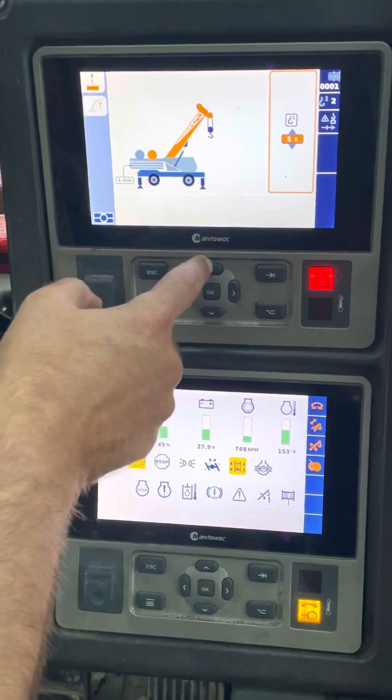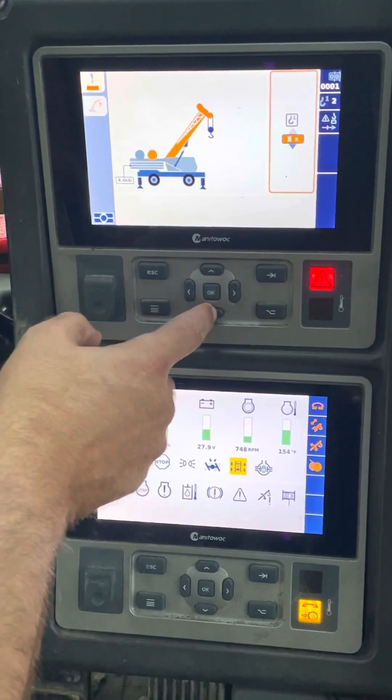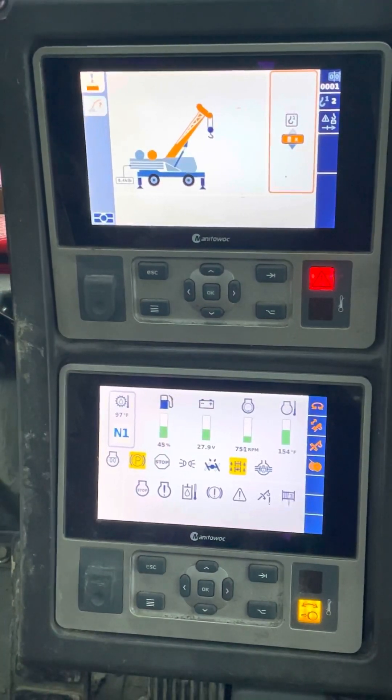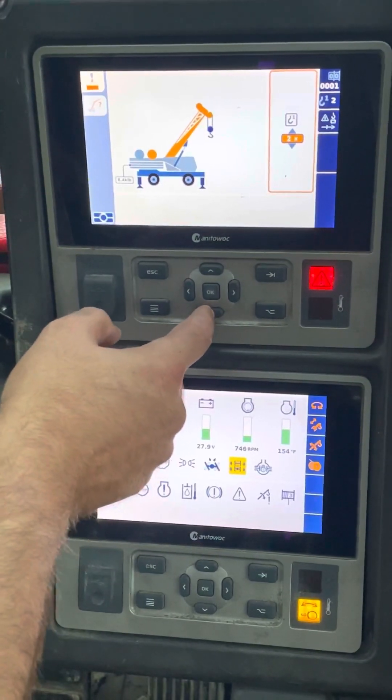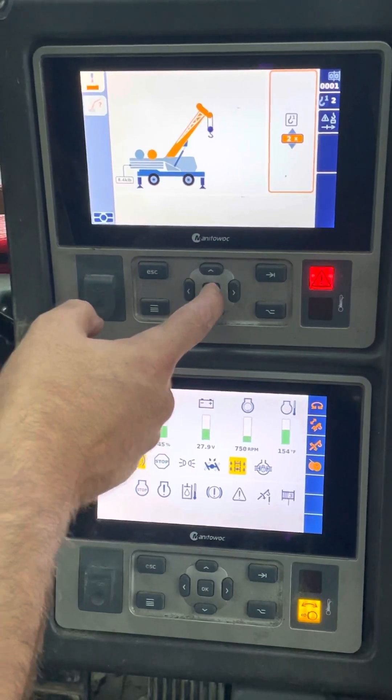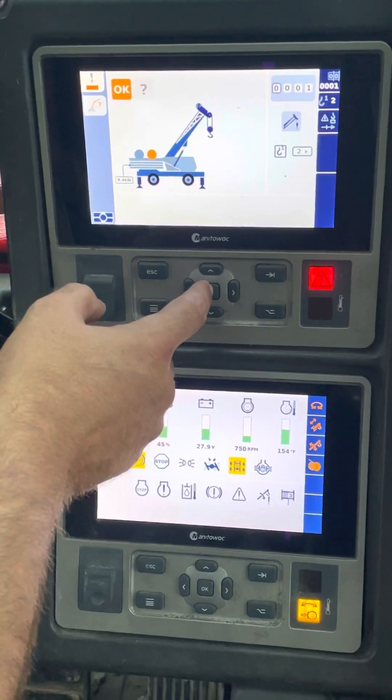Then you're going to go to parts of line. I can click it and add — I don't know why it goes up to eight; I think there's only like three sheaves up there, so max should be six. But I've got two parts of line — we've been lifting rebar — so I'm going to click that and then press OK.